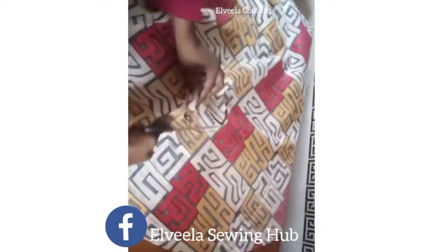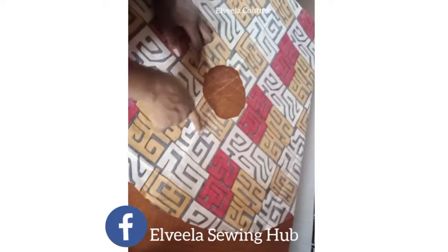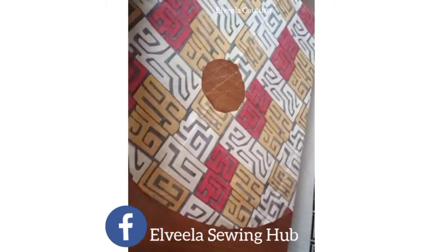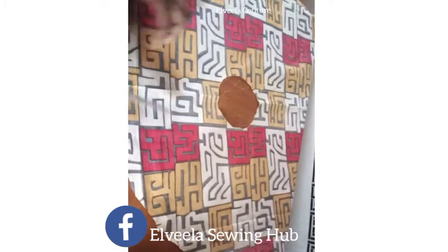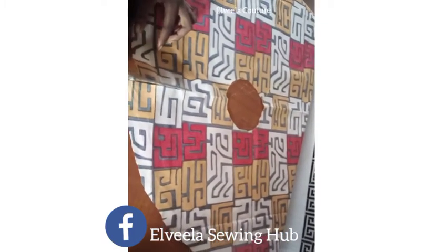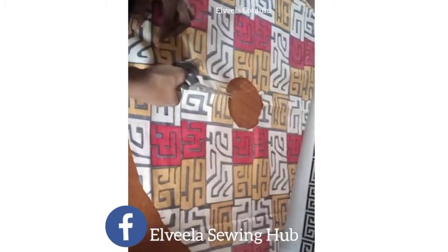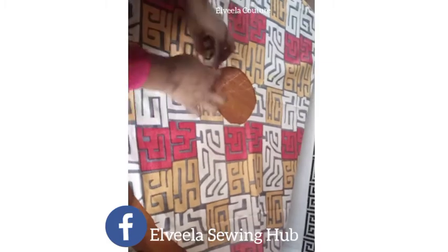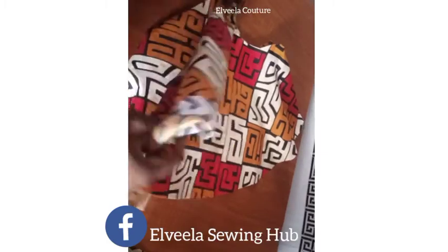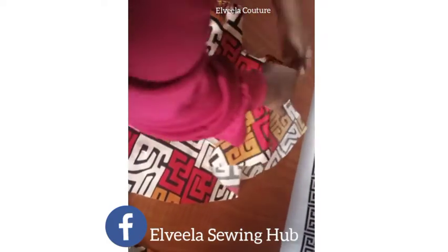That is the center line — I'm going to be slashing that part open. Now I'll be sewing it on one inch. That part is the armhole area; I'll be joining it to the bodice. That side now is the armpit area.